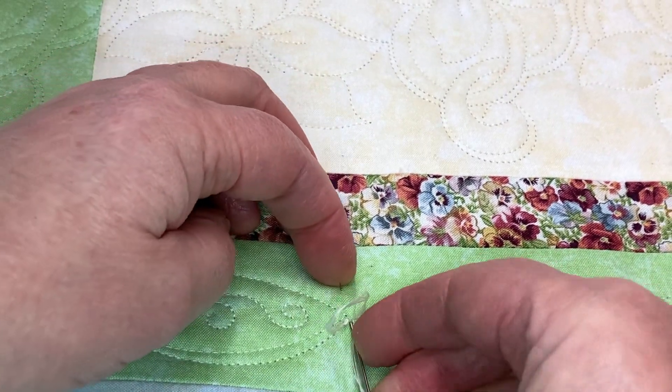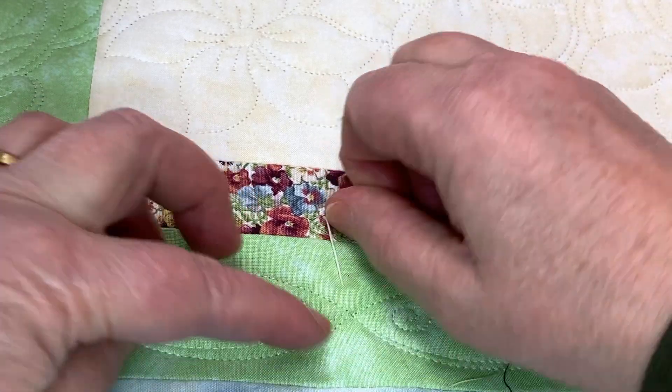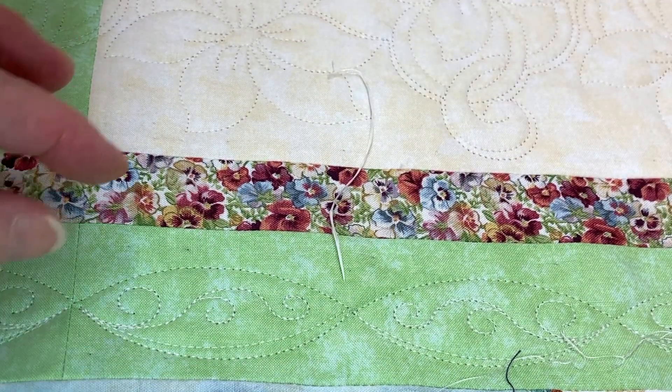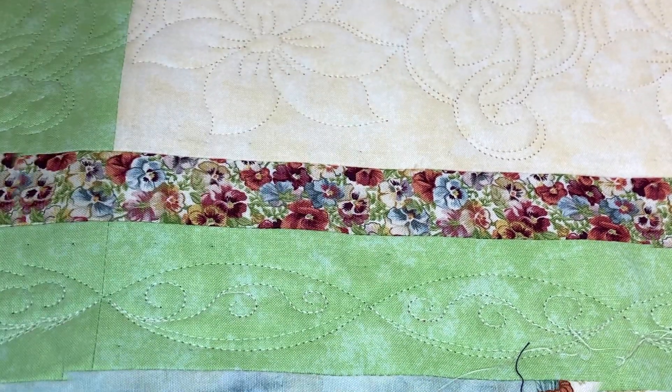Then I go in the hole where the threads came out, aim to get into the middle of the sandwich, and pop it through. That thread has taken the knot and buried it, and it's nice and neat.